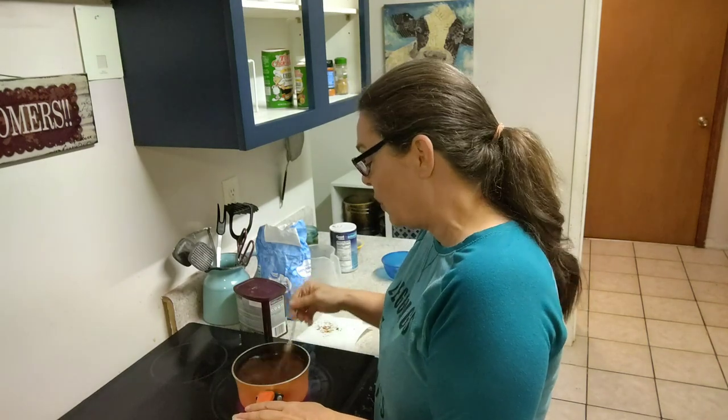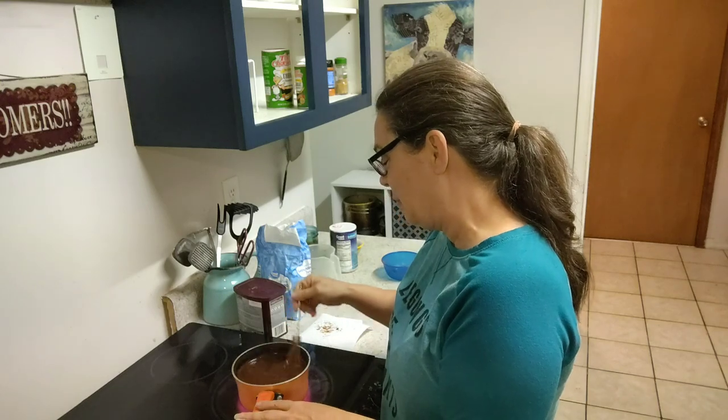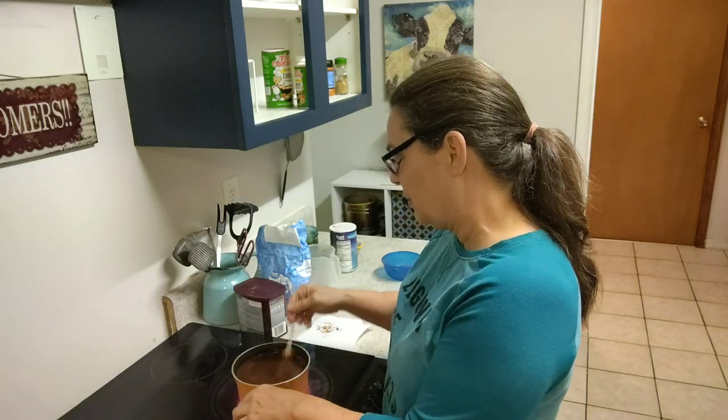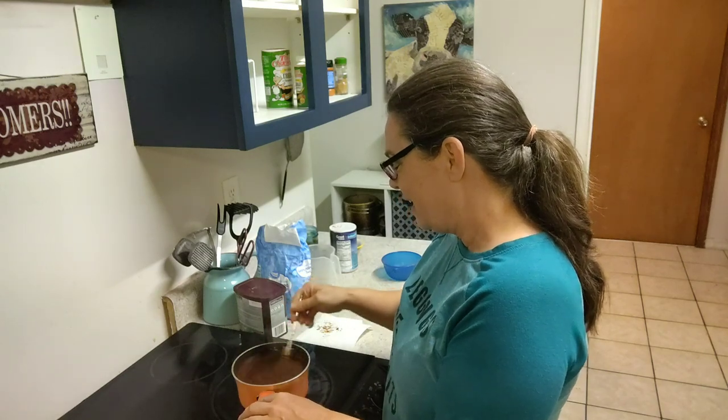While we're waiting for this to boil, I'm going to tell you all a little story about my son. God love him. He was about a year old, a little over a year old.